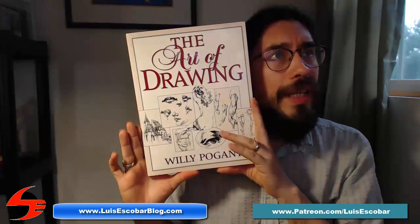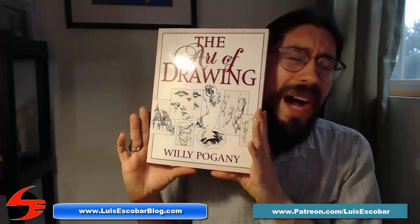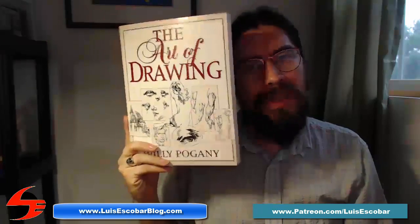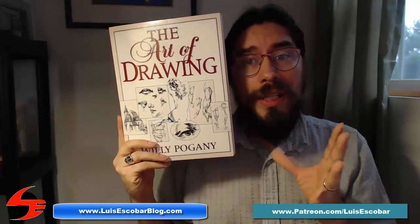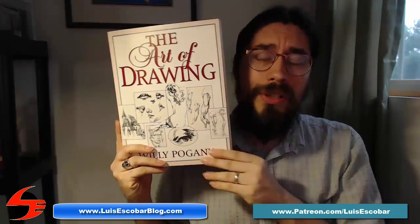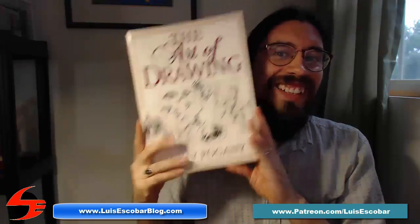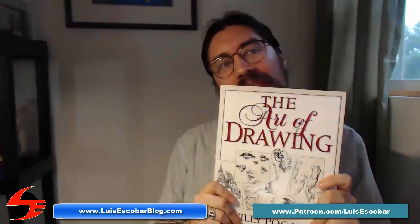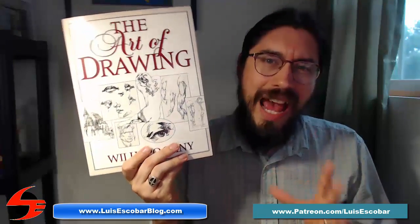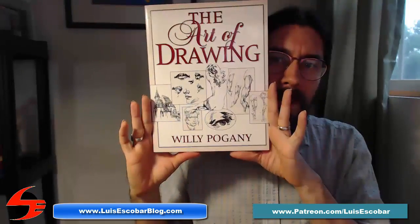If you have to leave a book out of this recommendation list, this one might be it. But again, what's in this book is interesting. One of the reasons I bought it was because in my figure drawing classes, we were given handouts from different figure drawing books, and it turns out that a lot of the best handouts were taken from this one. Those handouts with the eyes and the mouths and things like that — they're just that good to have. So I recommend this book, The Art of Drawing by Willy Pagani.